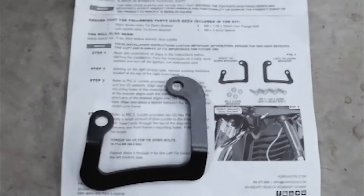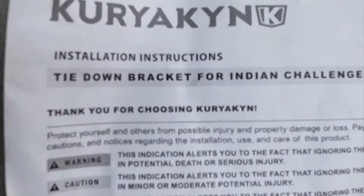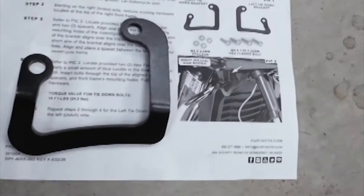Alright, this is Rob with Ripe Designs again. This video will be about the tie down bracket for Indian Challenger. The only problem is I have a Pursuit, so I'm going to do things a little differently than everybody else out there.